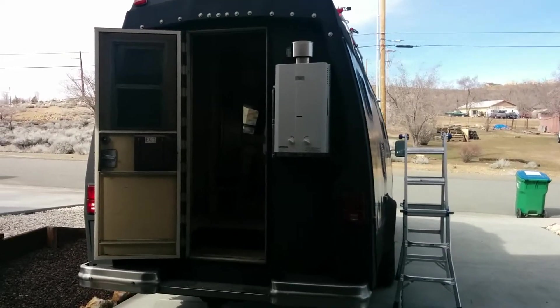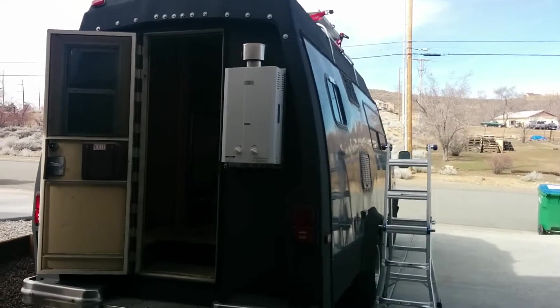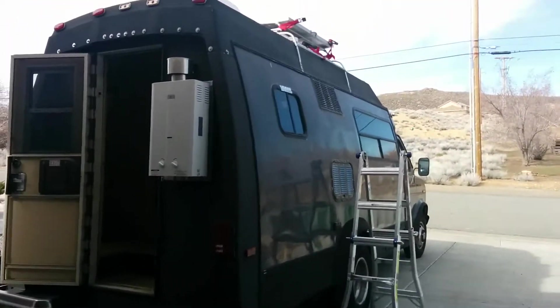Here is our RV that we're completely remodeling. It's a little bit of an old guy. My wife likes to call it the beast — I personally call it the Millennium Falcon.